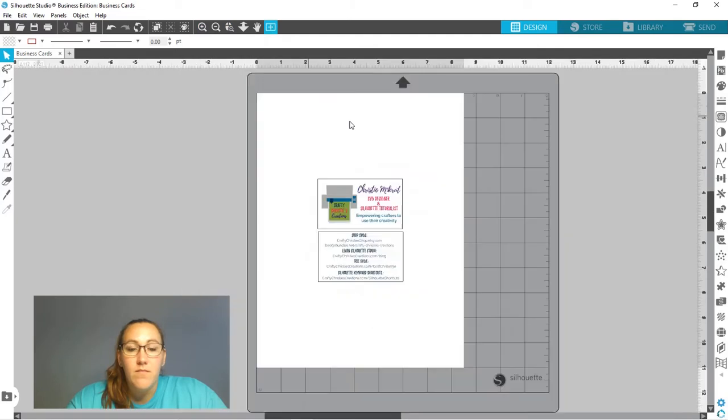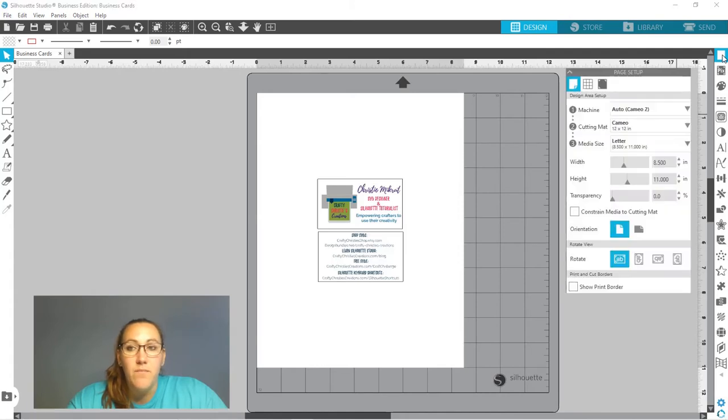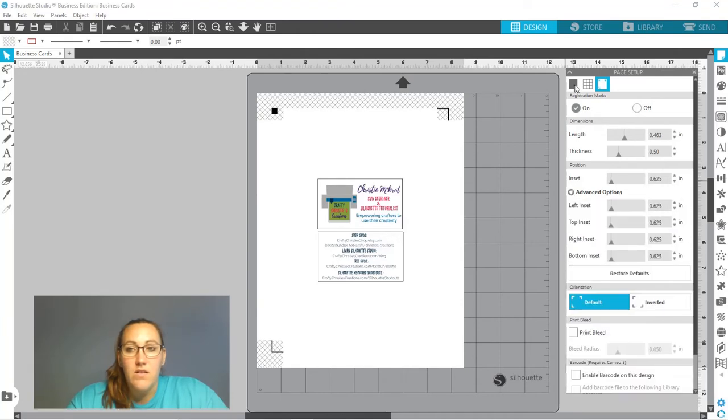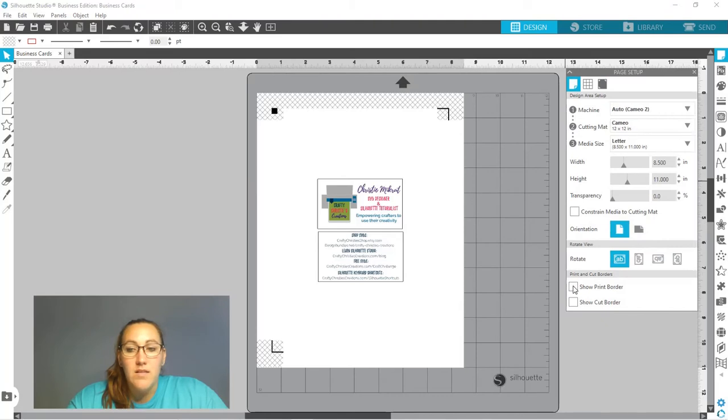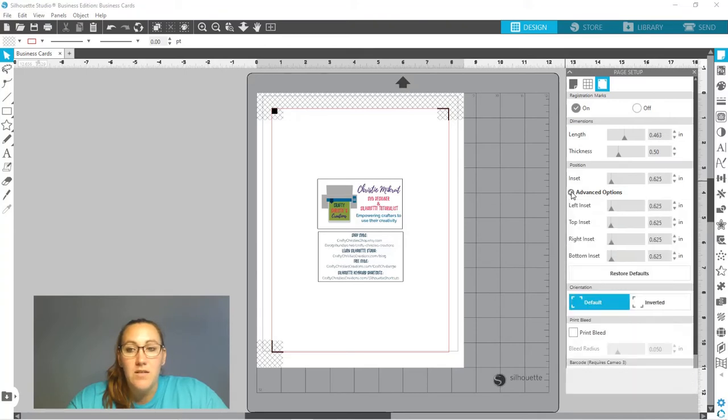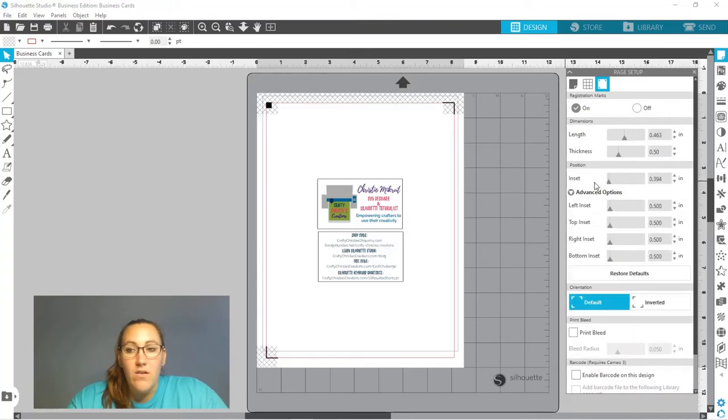I'm zooming back out. I'm using a letter-size sheet of paper because that's what fits in my printer. I'll come over to Page Setup and turn on my registration marks. Under the advanced settings, I turn on my print and cut border so I can see everything fits. Under registration marks, advanced options, I bring that inset all the way out to maximize space on the page, but then I bring the bottom inset up to fit inside my print border — for me that's 0.75.